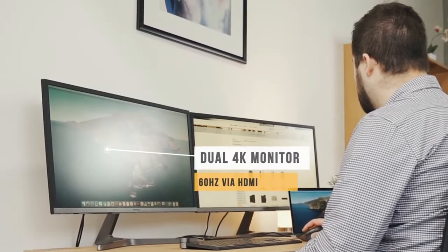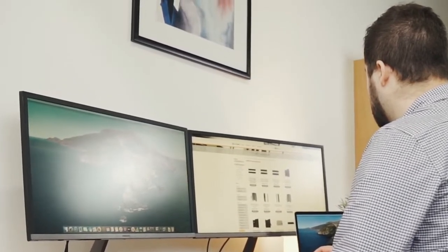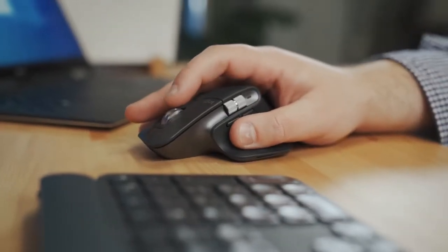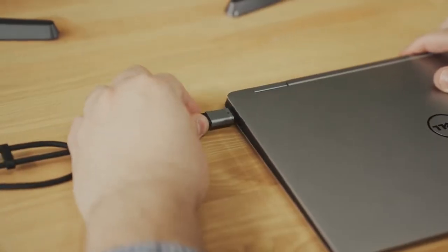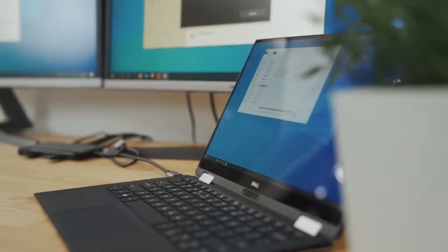the SuperDoc supports dual 4K monitors at 60Hz via HDMI. The SuperDoc is also future-proof, allowing you to connect dual 4K screens when connected to the next generation of Windows laptops packed with DP 1.4.